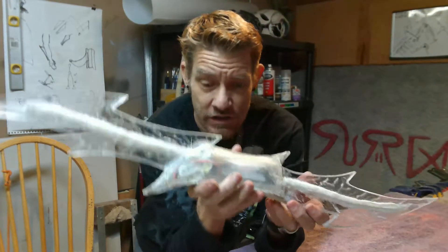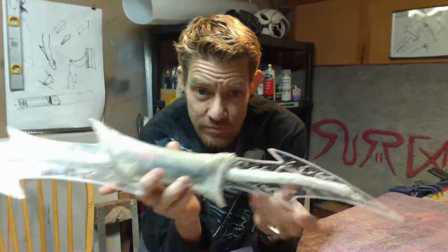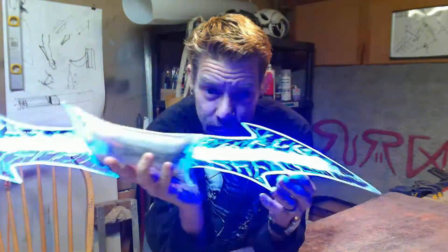Alright guys, howdy goody. It's Cyberskute with Surreal SFX. We have the finishing of the lightning bolt — it's getting ready to go out tomorrow to Brandon Clark. So this is a completed lightning bolt, all done.